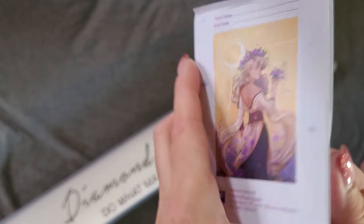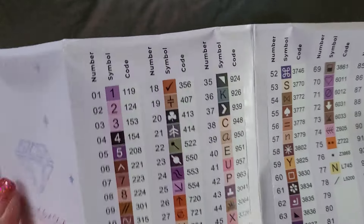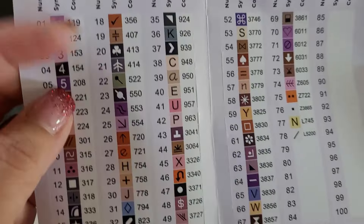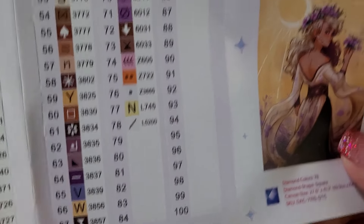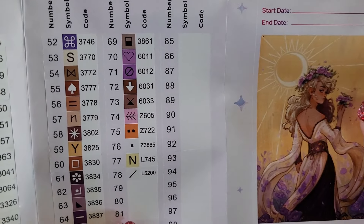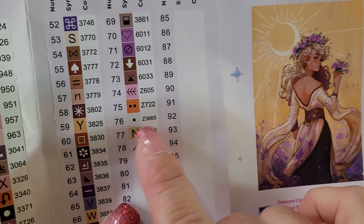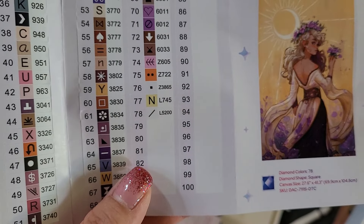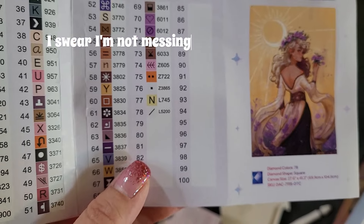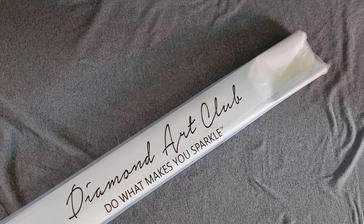The sticker sheet shows all the colors. Anything before number 150 — not including 150 — are Aurora Borealis diamonds, and the kit includes two ABs. Anything in the 6000 range are colors Diamond Art Club created to fill gaps in the DMC color chart. There are also fairy dust diamonds and what look like iridescent or metallic 'L' codes — we'll find out. Now let's get into the canvas!